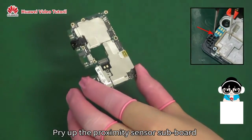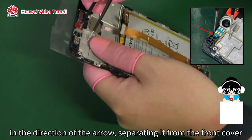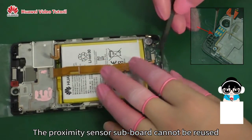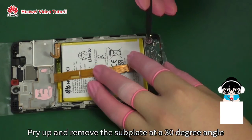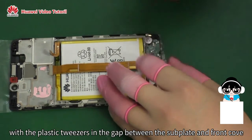Pry up the proximity sensor subboard with the stainless steel tweezers in the direction of the arrow, separating it from the front cover. The proximity sensor subboard cannot be reused. Pry up and remove the subplate at a 30-degree angle with the plastic tweezers in the direction of the red arrows, in the gap between the subplate and the front cover.